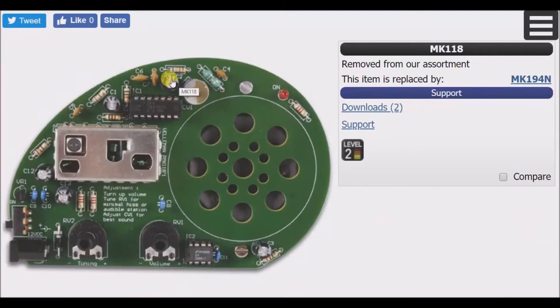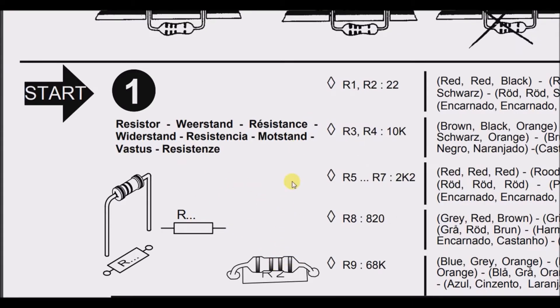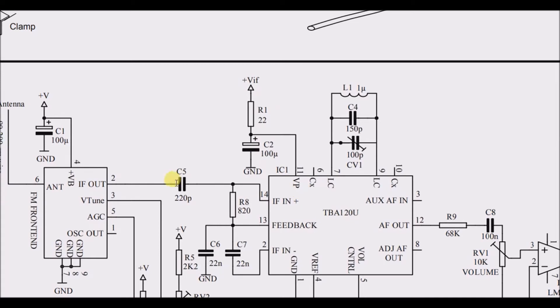C2 is this capacitor here. The schematic lists R1 and R2 with a resistance value of 22 ohms. So just to recap: the antenna comes into this FM module, the IF out goes through a capacitor and into pin 14 of the TBA120U IC.